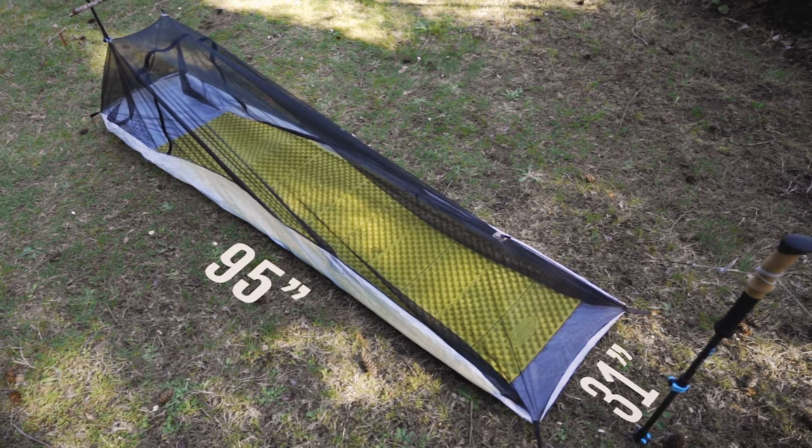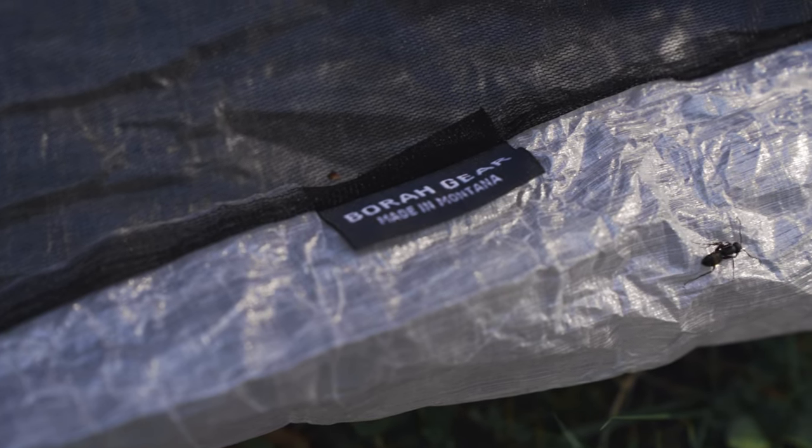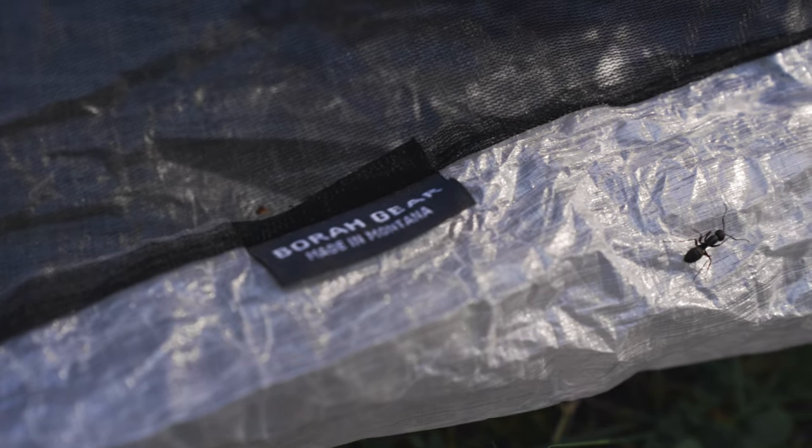I ordered the long wide model with a DCF floor. I wanted something that was big enough to hang out in if I needed to, and DCF is less slippery. I always take a ground sheet with me anyway so I'm not super worried about abrasion. I also ordered it with regular no-see-um mesh as opposed to the nano.